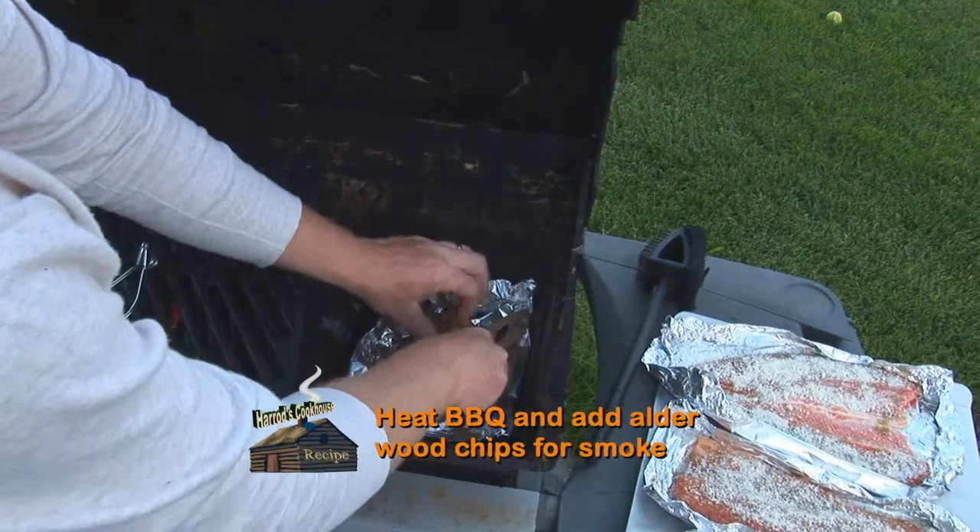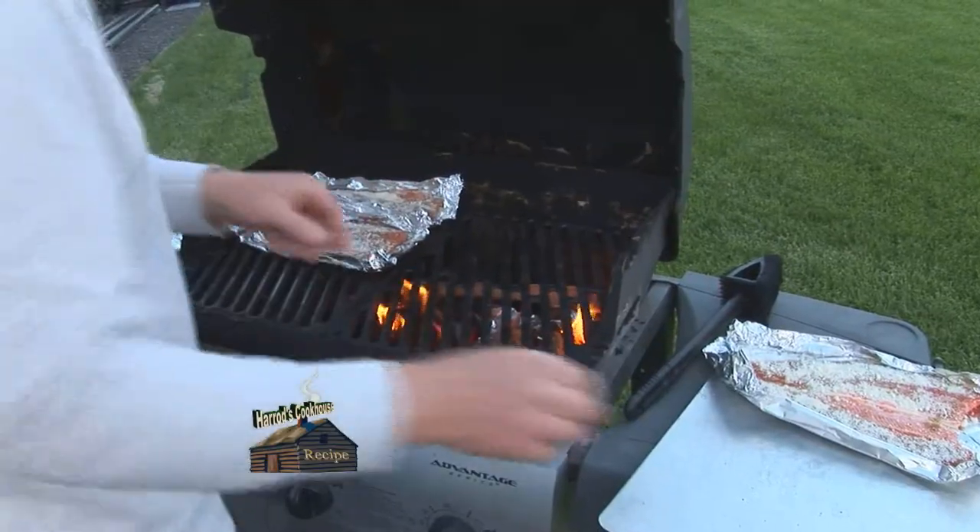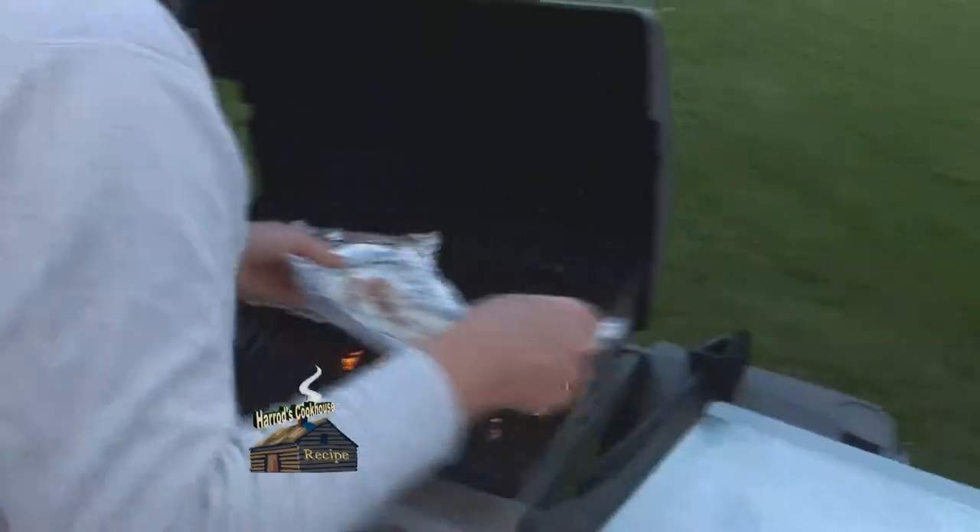If using a propane barbecue, place alderwood chips in an aluminum tray to create smoke. A wood-fired barbecue or smoker works excellent.